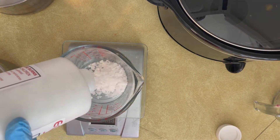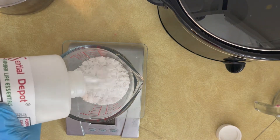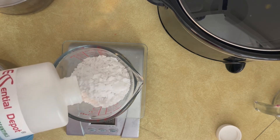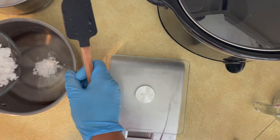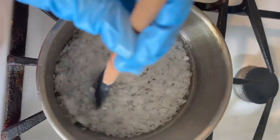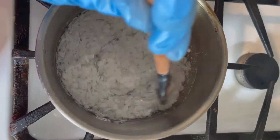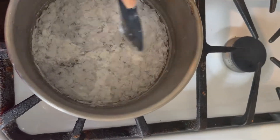Once everything is measured, take it to the stovetop and heat on low to medium heat. Do not walk away. The directions say it should take about five to eight minutes — it took me about ten. You really want to mix the lye solution until all the lye crystals are completely dissolved. I kept stirring and stirring and found little floaties; pressing them against the side of the pot with your spatula helps a lot.